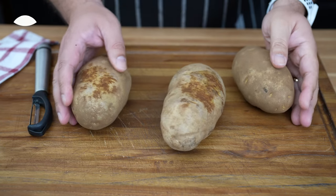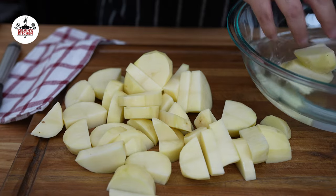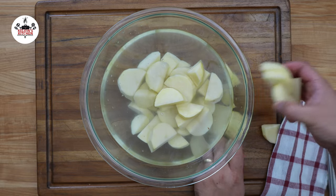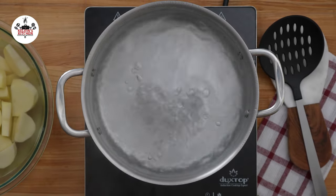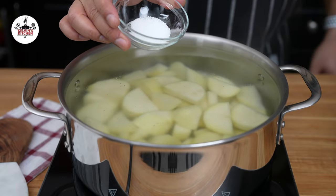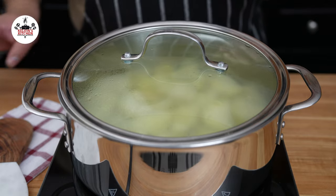To begin, peel two pounds of russet potatoes and cut them into bite-sized pieces. Transfer the potatoes into a bowl with cold water until we are ready to cook them. Now set a large pot with water over medium-high heat and bring to a rolling boil. Transfer the potatoes into the boiling water, season the water with one teaspoon of salt, and cook the potatoes until they are fork tender, about 20 minutes.